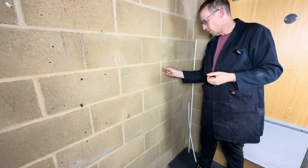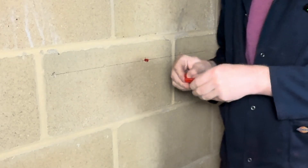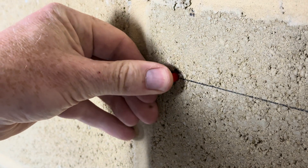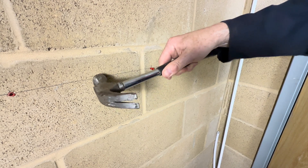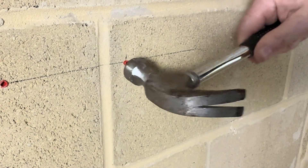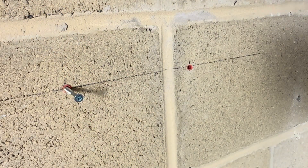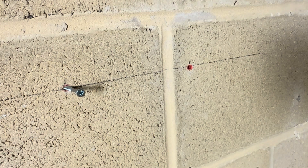Put the wall plugs in — one, two, three. Afterward, just give them a bit of a knock inwards like that. One, two.